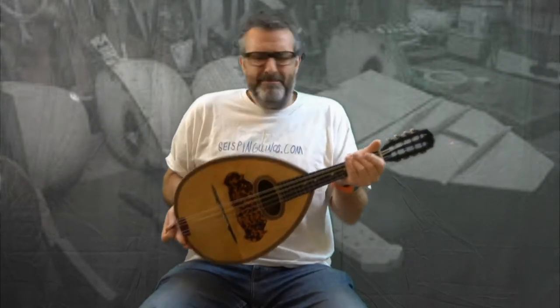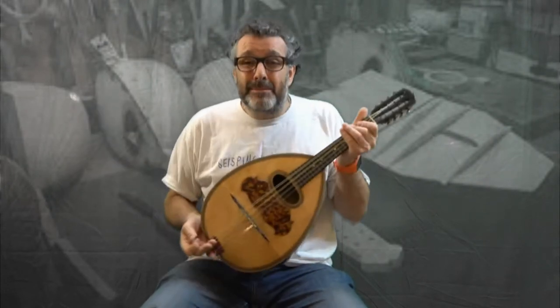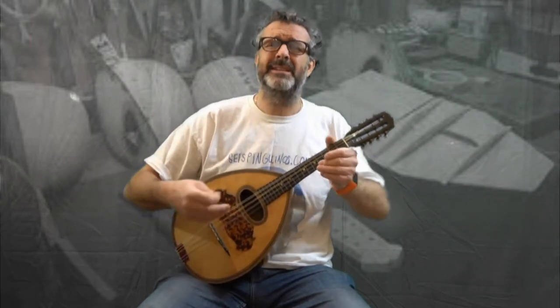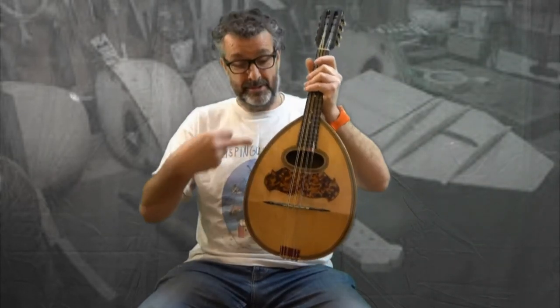Now the name mandola — where does it come from? No one really knows. Perhaps it comes from the old — it's a variation of the word pandora, which was the name given to the ancient Greek string instrument. Or it could come from mandora, which was a 16th century lute. Or perhaps it actually derives from the Italian word mandorla, which means almond, because it's shaped like an almond.